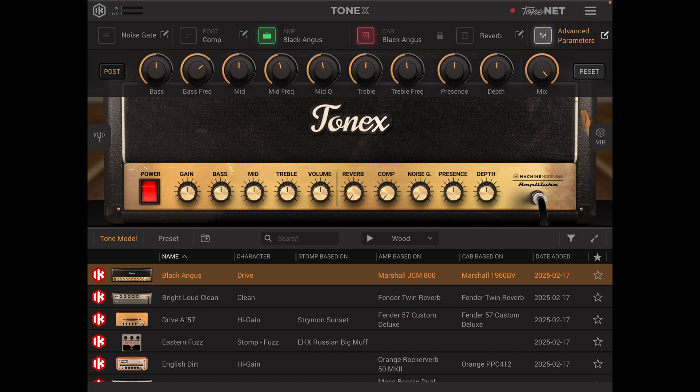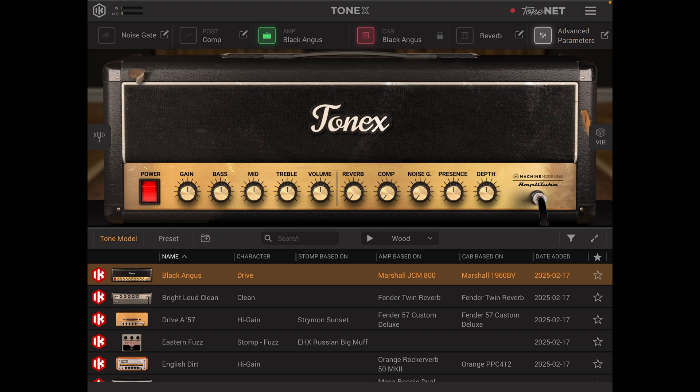Heading down to the amp, you can use your finger to slide and change the various settings — power on, gain, space, mid, treble, volume, reverb, comp and so forth. To the left of that we have the tuner, which gives a nice simple layout allowing you to tune your guitar with speed and accuracy. It's green when it's good, yellow when it's slightly off and red when it's completely off.